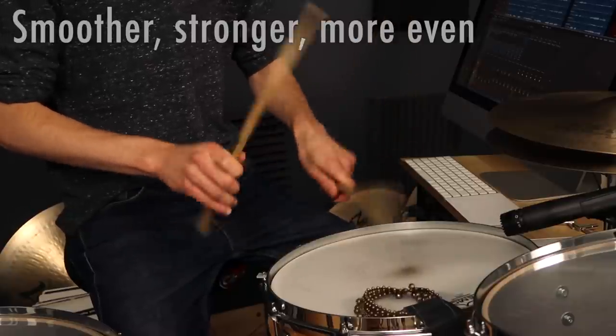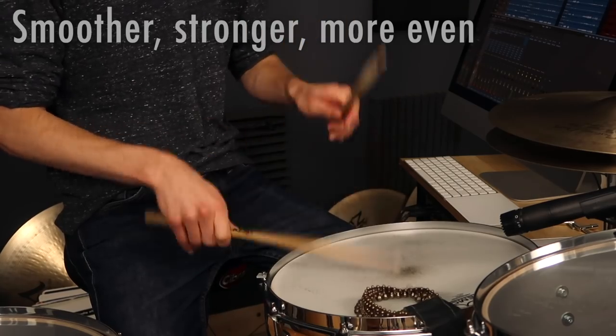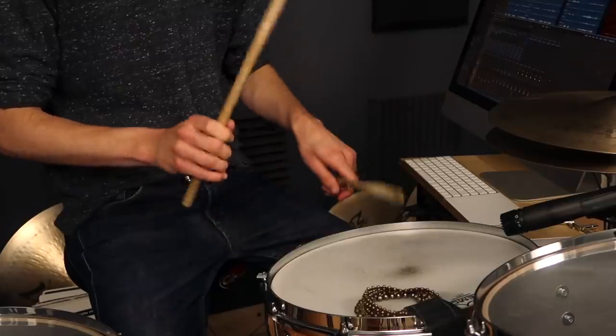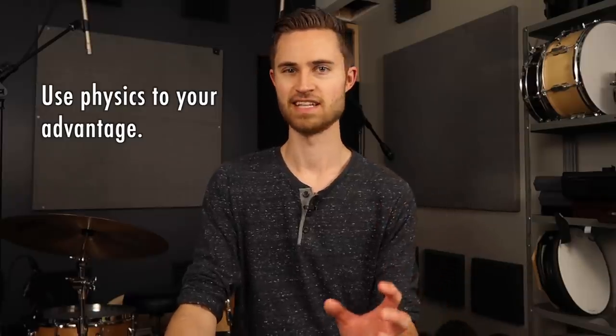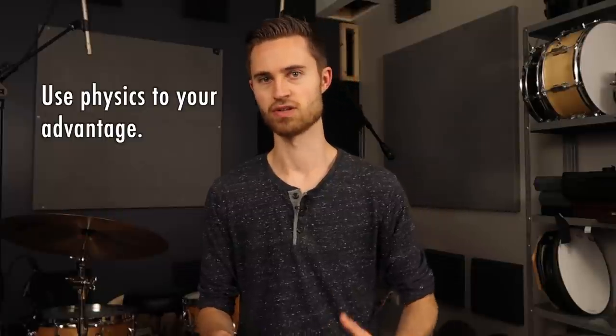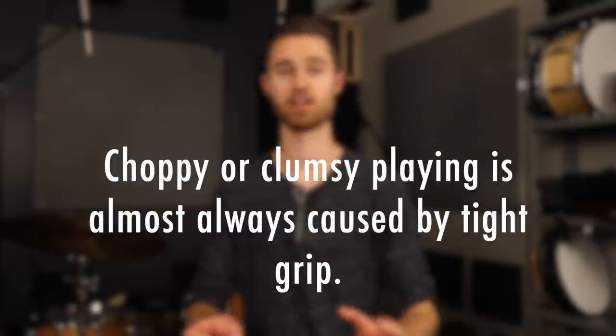The only way to do that is by loosening the grip. You've got to have loose hands because it's that tightness that's causing things to press down. You've got to open up your hands and let things bounce more. The whole goal is to use physics to your advantage. In general, in drumming, if anything isn't feeling smooth and feels choppy or clumsy, it almost always comes back to a grip that is just too tight — your hands are getting in their own way, you're not using physics to your advantage. Once you can be more loose, things naturally fix themselves: your time improves and your fluidity improves.